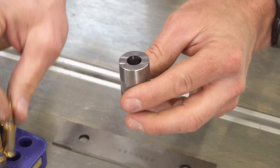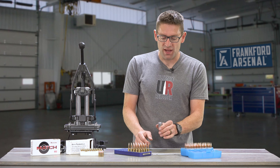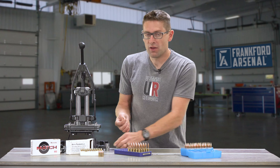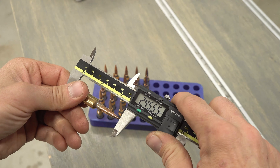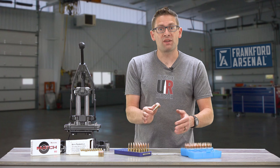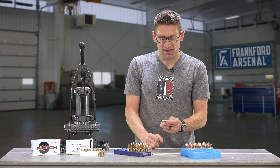The next thing we're going to want to do is use a case gauge to make sure that we're sized properly. The case rim sits between two steps on this particular model, and we can also monitor our trim-to length. We can check the cartridge overall length with a set of digital calipers — this will tell us whether we're within the appropriate range for whatever cartridge we're loading, and also where we want to be for something like precision rifle for the particular load we've worked up. More on that later in the series.